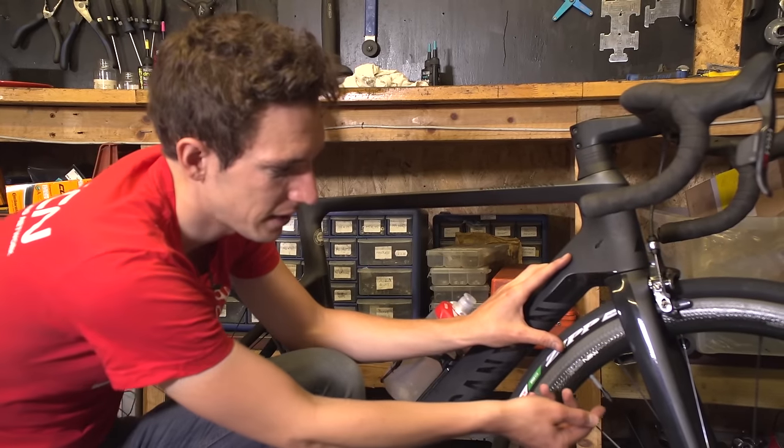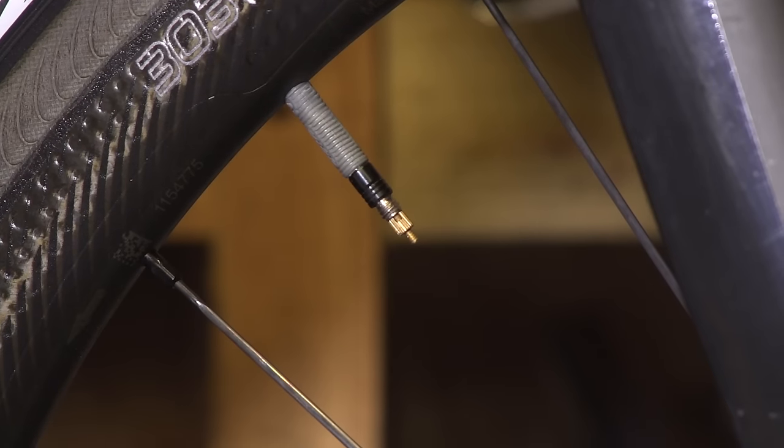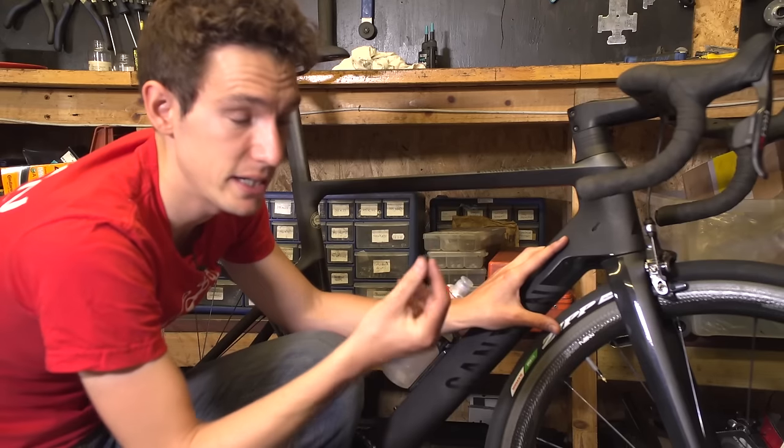Step two is to remove the dust caps on your valves, if you have them. Don't worry — doing this isn't suddenly going to let a load of air out. You technically don't really need dust caps at all.